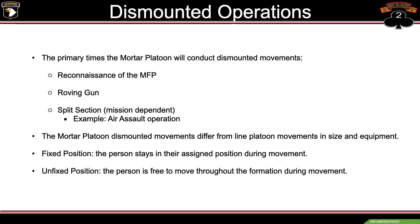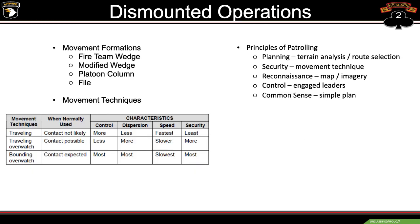The big three are going to be the PL, the section sergeant, and the platoon sergeant. Moving forward, the movement formations we'll be utilizing are fireteam wedge, modified wedge, platoon column, and file. Our movement techniques are traveling, traveling overwatch, bounding, and bounding overwatch.